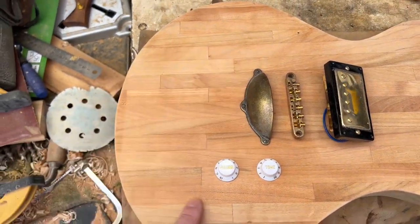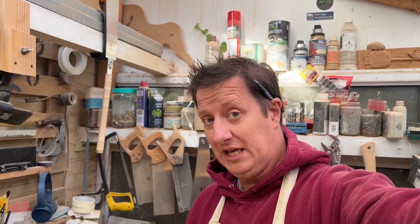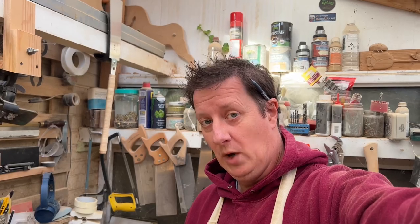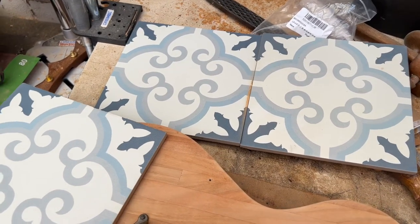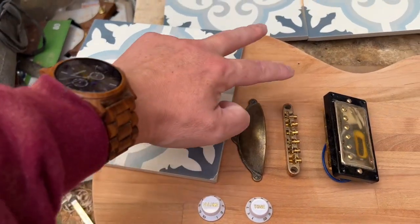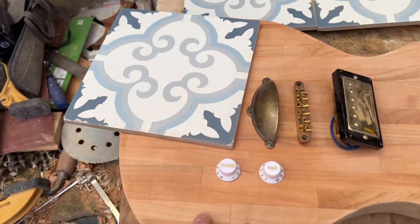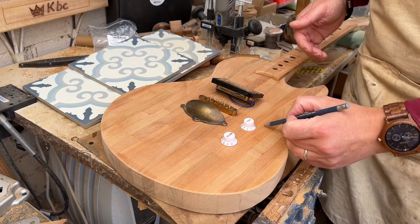Now if you've seen my channel before, you know we don't just build a shiny guitar — we do something a little bit different. And this time, because we're going full kitchen, I thought we'd go a little bit kitsch as well. How about these kitsch blue kitchen tiles that I'm going to inlay into here in kind of a crescent shape, just to fill that area with a little bit of color and make it look a little bit different? If you like the sound of that, give the video a thumbs up right now — cheers.